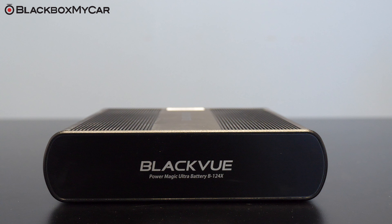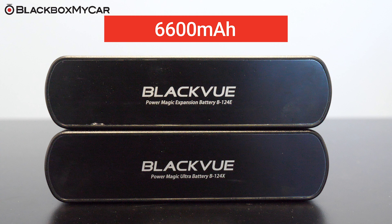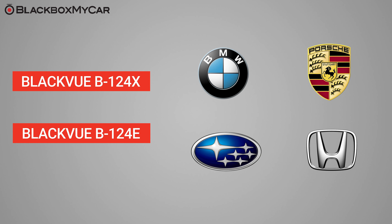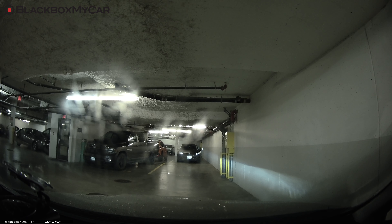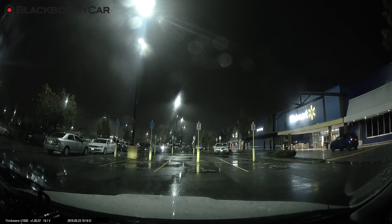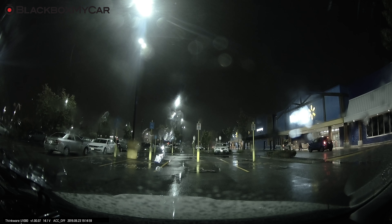The B124X is expandable and all you need is the B124E. The B124E is a battery pack designed to work as an extension to the B124X. It can store up to 6,600 mAh of power, which is 10% more than the B124X. The B124X plus B124E configuration is highly recommended for vehicles such as BMWs, Porsches, Hondas, and Subarus, whose vehicle batteries are known to be sensitive or too small to sustain overnight parking mode coverage. The battery pack with an extension battery will provide sufficient power for overnight parking mode coverage while eliminating stress on the vehicle's battery. With the B124E connected, the B124X will equalize power between the connected batteries while charging and discharging to preserve both batteries in the long run.